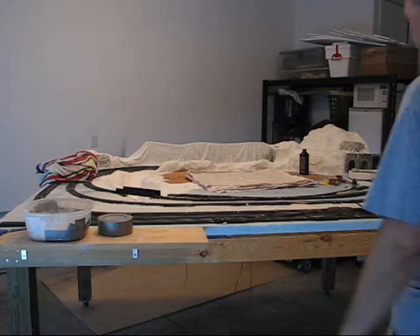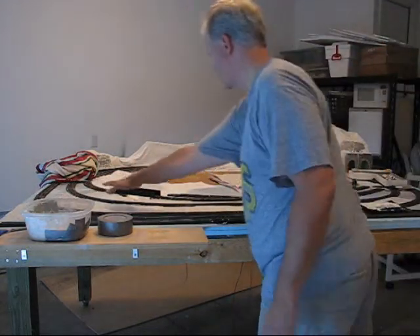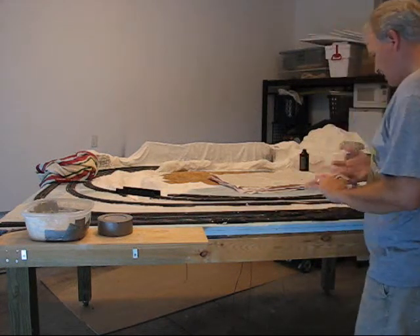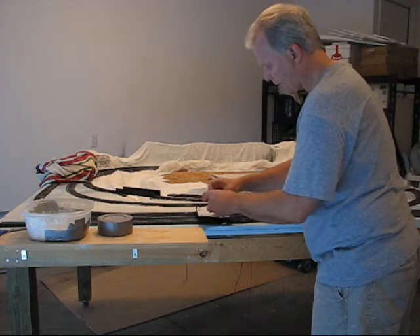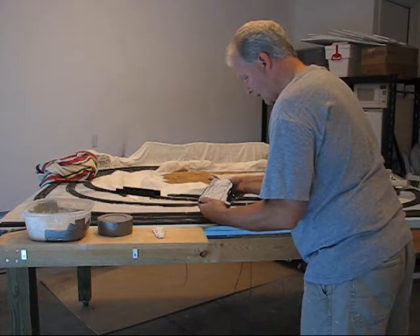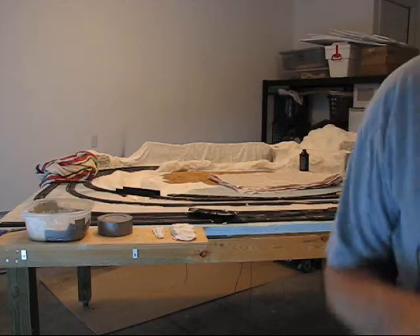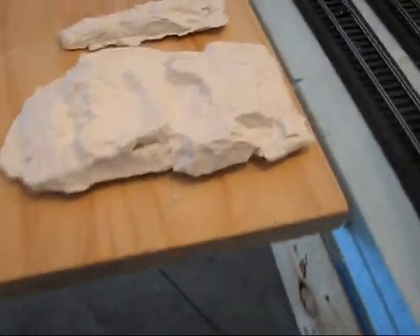I've got some more plaster cloth laid down and I've actually used up all that I have. Right in through here between the two main lines and right by the edge of the ravine, I've laid some plaster cloth down — more to give texture to the layout than anything else. I'll obviously paint that and add scenery and ground cover to it. I also started to take out the plaster rock molds and they're actually coming out pretty well. Let me go ahead and loosen up this big one — and it came out easily.